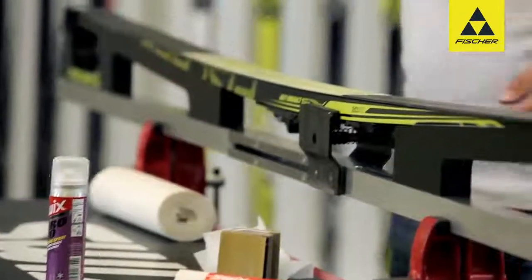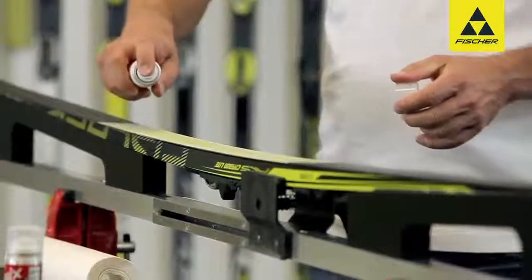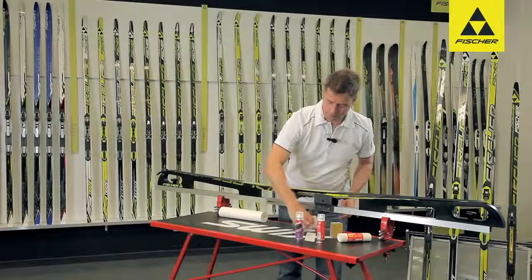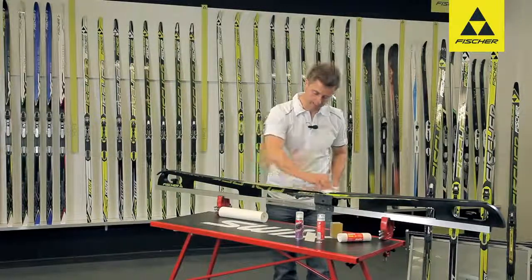Then it is time to take action, and you have to prepare the skis a little. It's not that difficult, and doesn't take long. To begin with, we take the wax remover and spray the base, then clean it with either a fiber towel or waxing cloth.